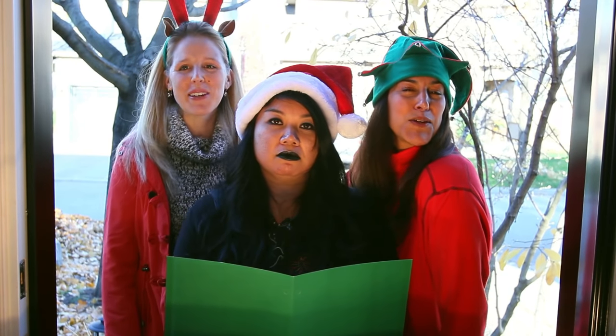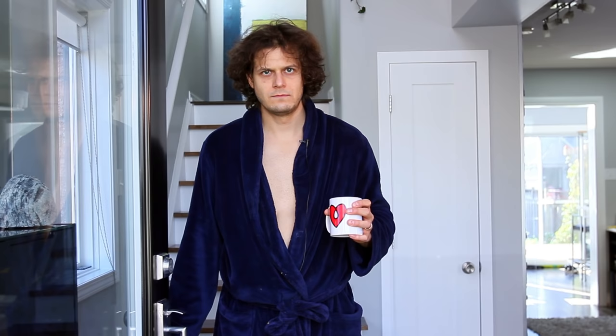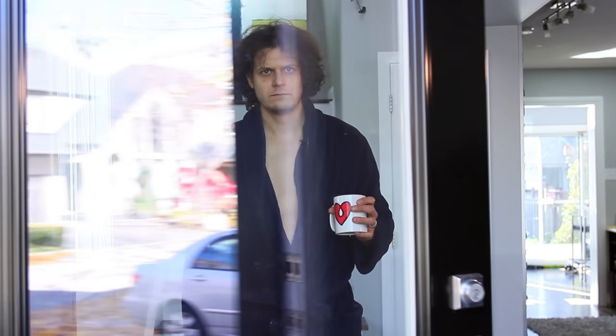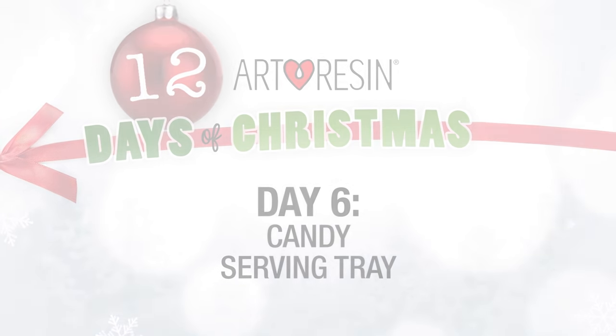On the sixth day of Christmas, my true love gave to me a candy serving tray. Today's art resin craft is going to be a holiday candy serving tray.